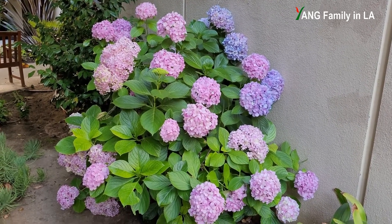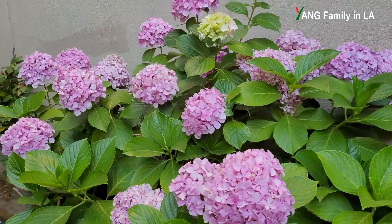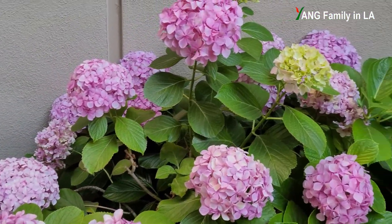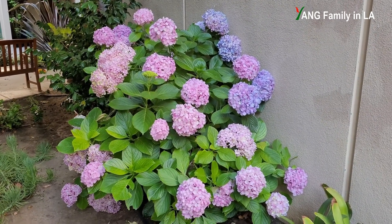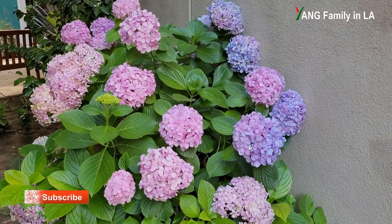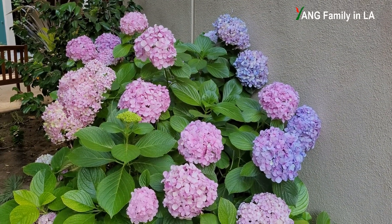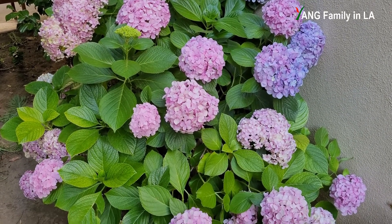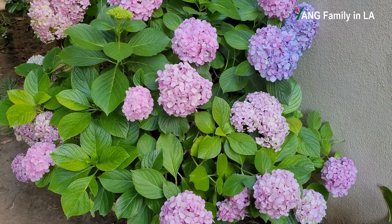On the untreated hydrangea bush, you cannot find any blue colors — just pure pink colors. It might be easy to turn some pink hydrangea varieties blue, but for some specific hydrangea varieties it might be hard to turn blue. Another thing worth mentioning: the alumina content in the soil is very important for hydrangea color change. If you can increase alumina content in the soil, you can definitely get more dark blue hydrangea flowers.